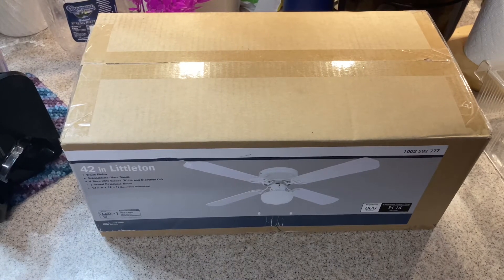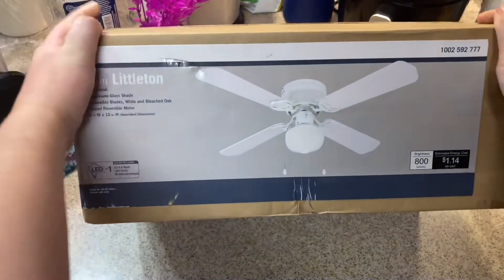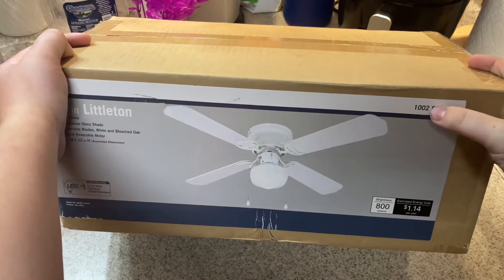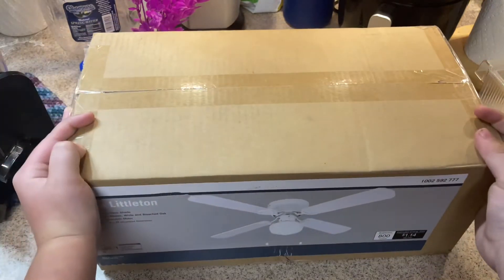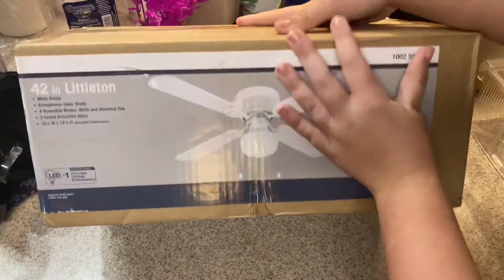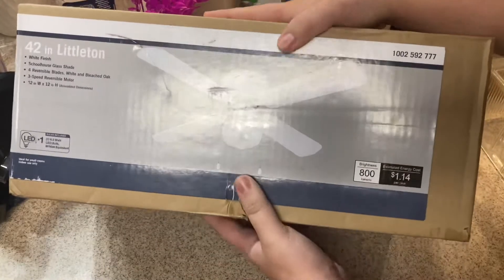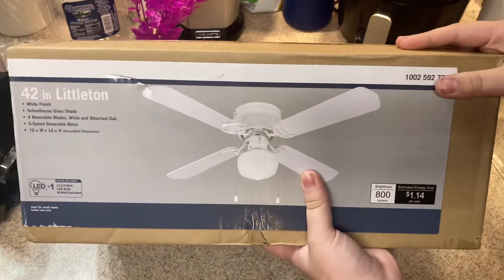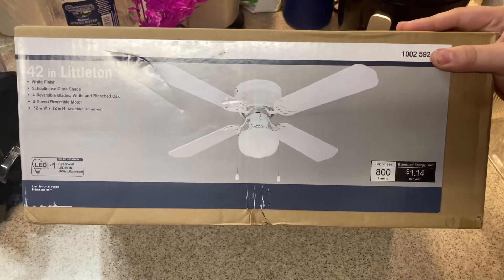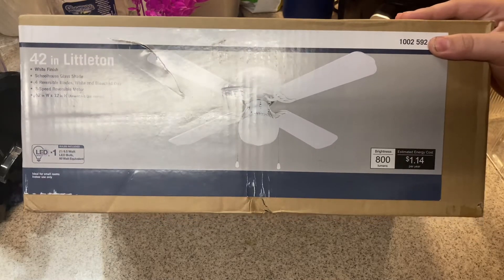Hey guys, welcome back to my YouTube channel. This is going to be an unboxing video about the Hampton Bay Littleton, model 1002 592 777. I do like the design of it, but I'm not sure about the quality. I bought this one — it was about $31 at Home Depot, though the price may vary by state.